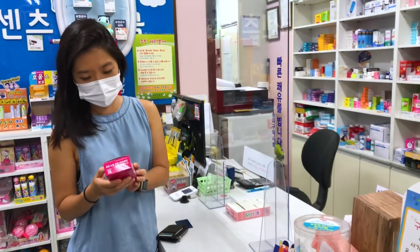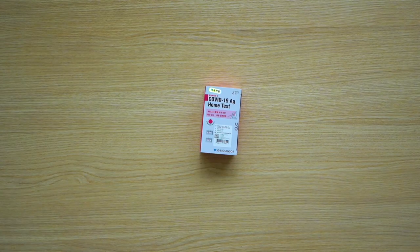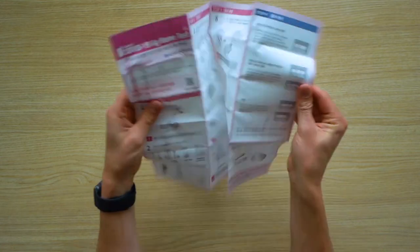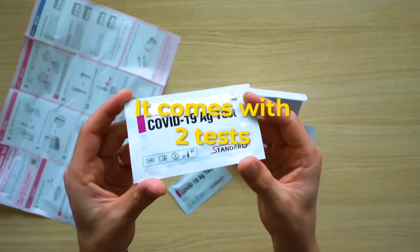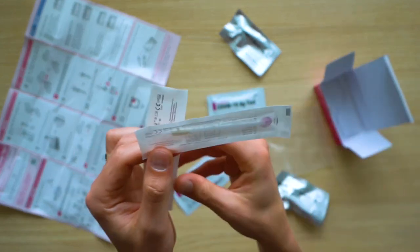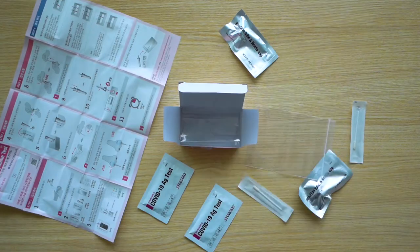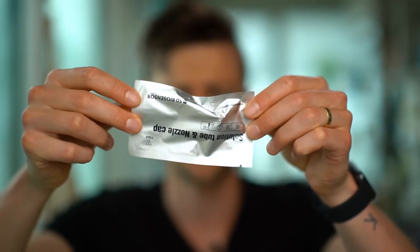Do you think it's gonna work? I mean, if it's negative it doesn't work. Anyways, I'm gonna test it out. First of all, let's see what's inside it. First thing: solution, nozzle cap.